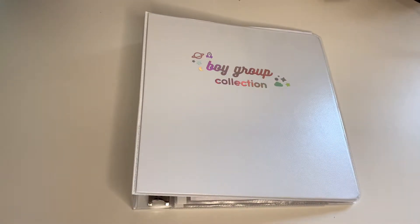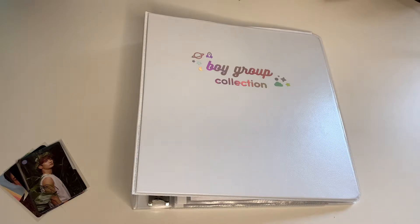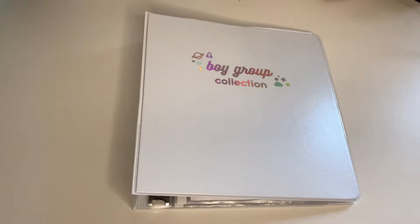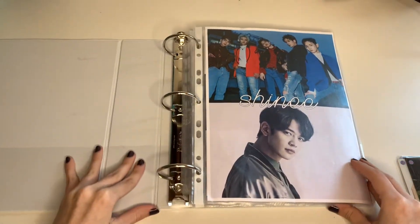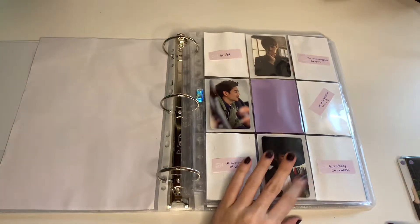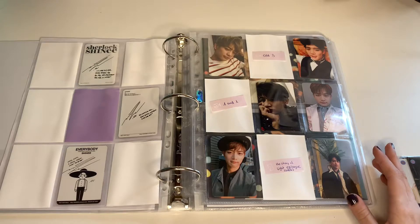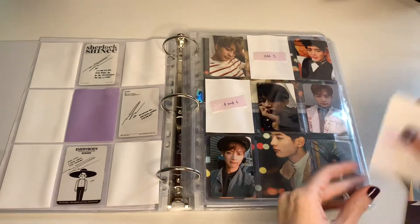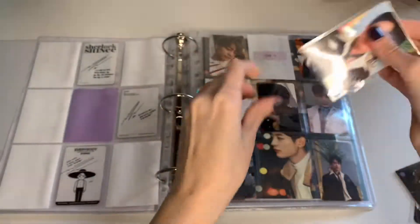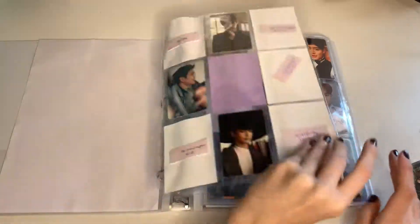Same goes for my BTS binder — I don't have too much, not a lot actually. I think I have one Changyun and the rest is Minnow. So let's start with Minnow. I love their comeback — legends only, stan. I love Don't Call Me. I'm waiting on my albums and really excited to get them. So I have this one — it's his selfie of the epilogue version.